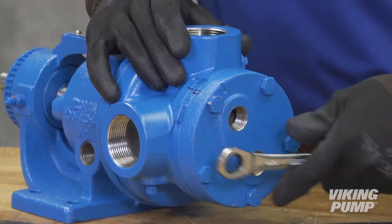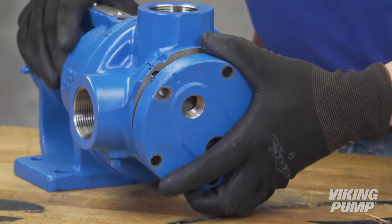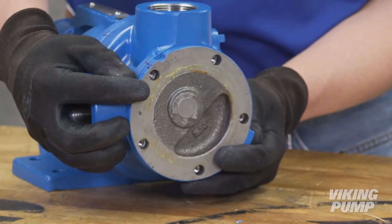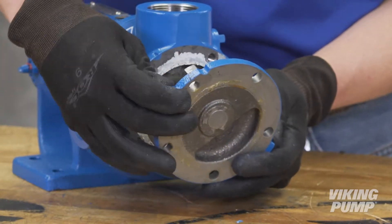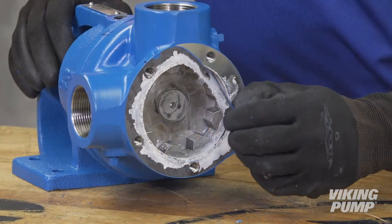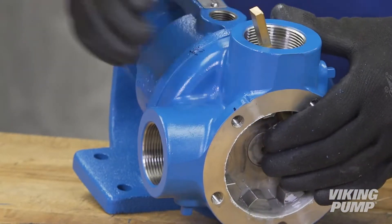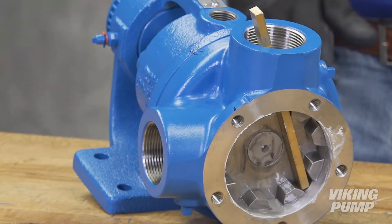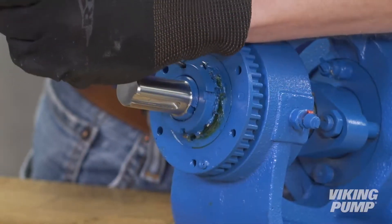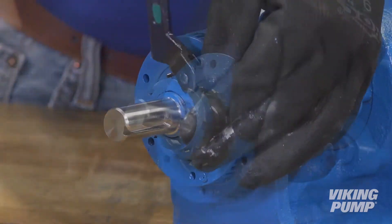Remove the head cap screws. If the pump is equipped with a jacketed headplate, it will need to be removed first. Remove the head by tilting it backward to prevent the idler from falling off the idler pin. Remove the old head gasket. Insert a brass bar or piece of hardwood in the port opening and between the rotor teeth to keep the shaft from turning. Bend up the tang of the lock washer and, with a spanner wrench, remove the lock nut and lock washer from the shaft.